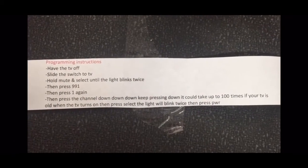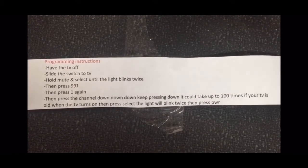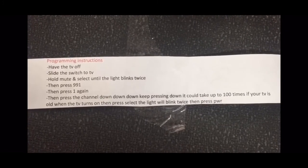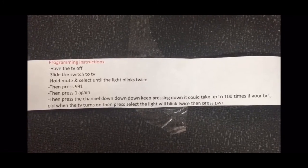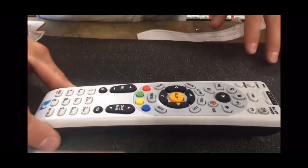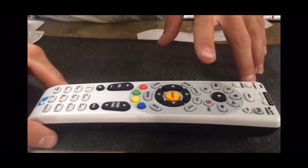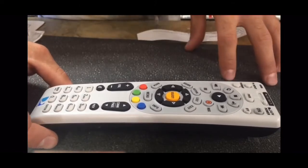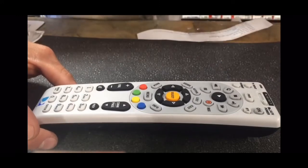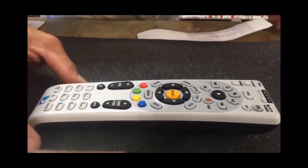I'm going to show you how to program your DirecTV remote control to your TV. The reason I'm making this video is because everybody else has a ten-minute video — who's got time for that? We're going to do this in a couple of minutes.